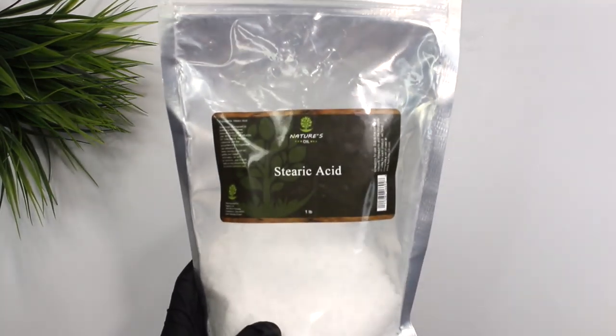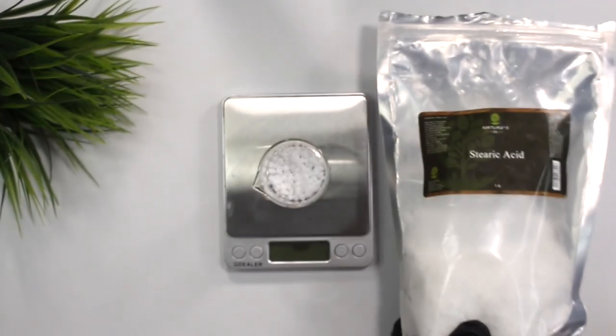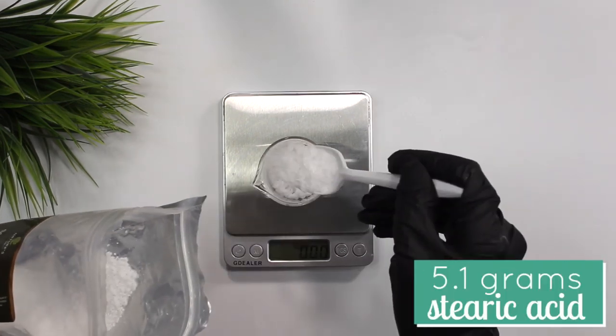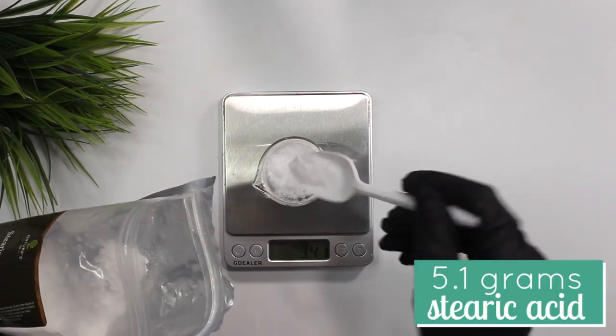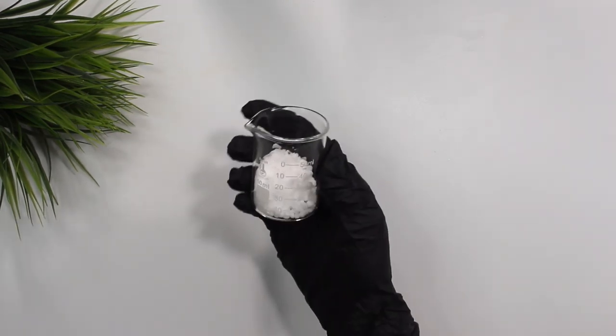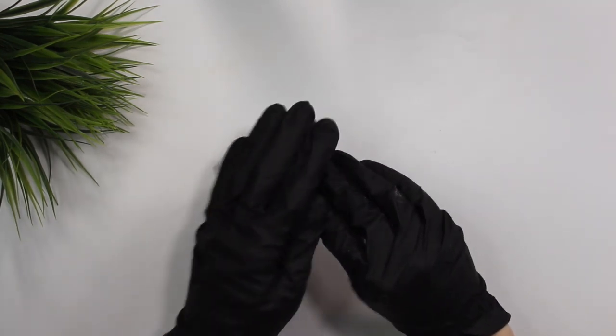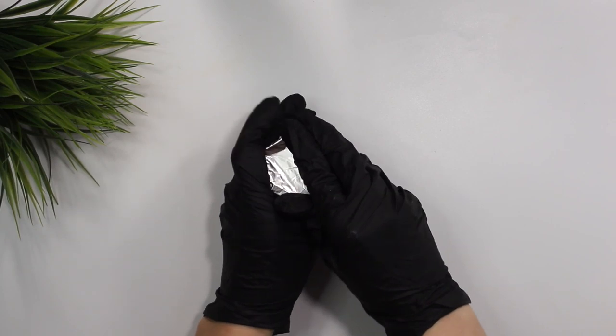Next we're going to be adding stearic acid. This functions as a protective conditioner which leaves the hair feeling soft and light, and this ingredient also helps harden the bar. I added in 5.1 grams of the stearic acid. That is it for the conditioning phase, and we're going to be heating this up in a water bath to melt down all the ingredients.